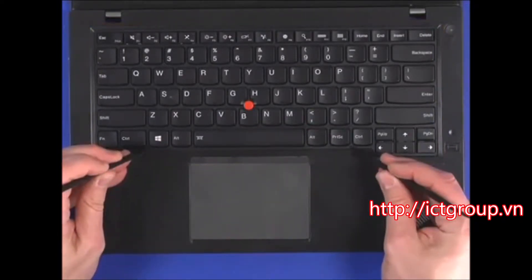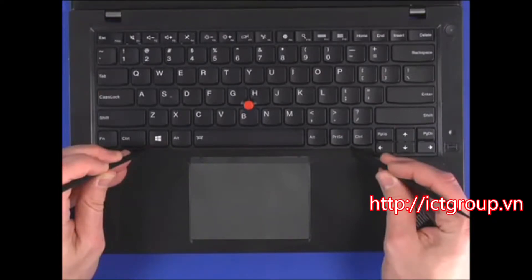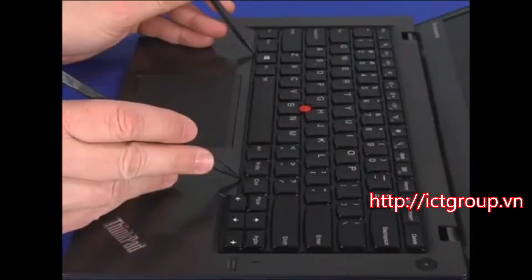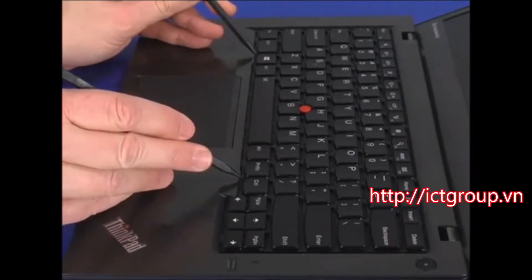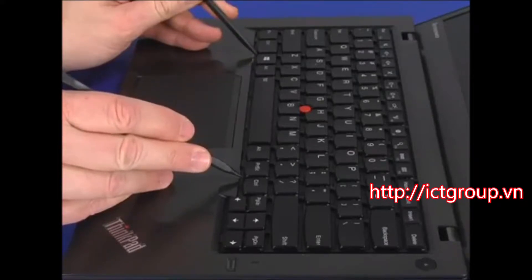Place a plastic pry tool into each of the two notches located near the front edge of the keyboard frame. Carefully slide the frame forward about 2.5mm to reveal the screws. Make sure no keys are blocking the frame's movement.